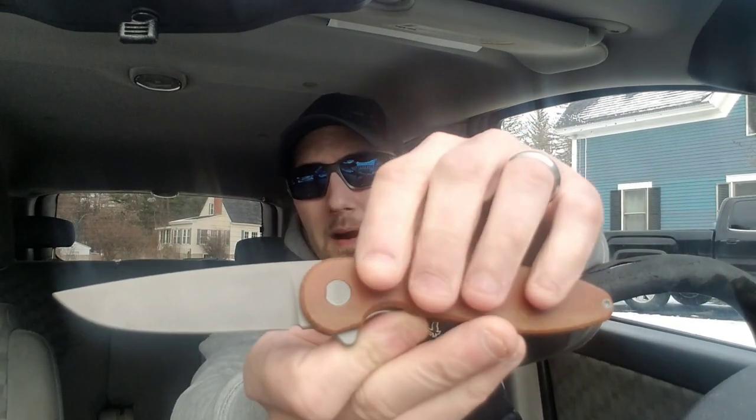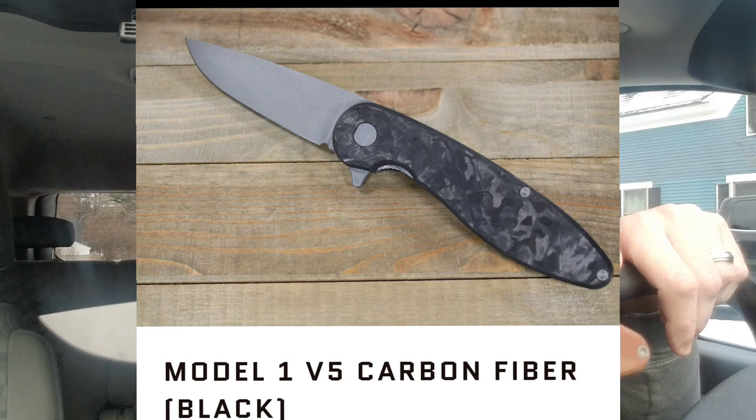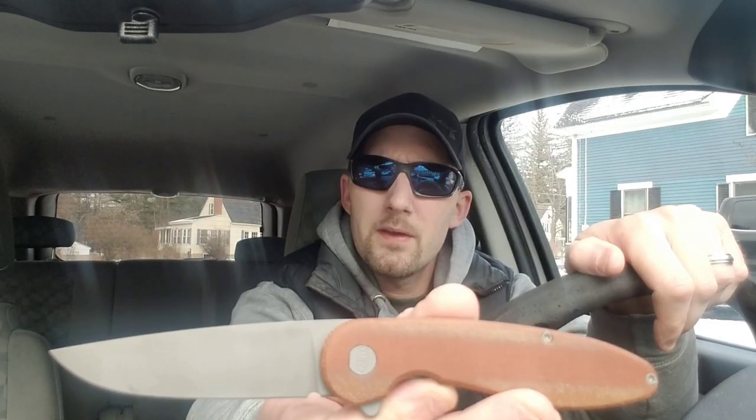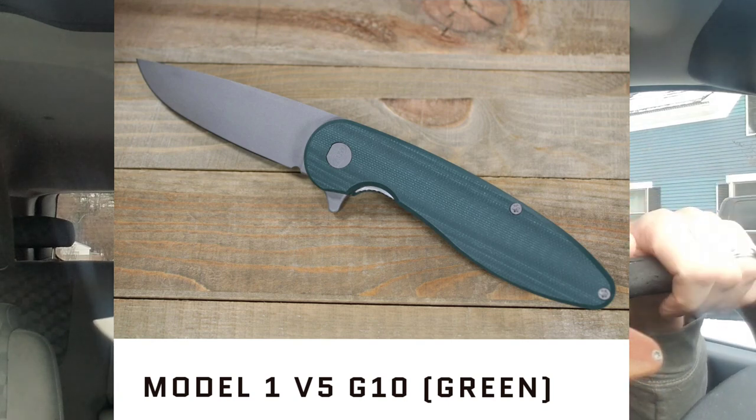I'll put up on the screen a screenshot of his Instagram and his website. This is a knife that is made in-house by one guy, a CNC machinist, and you can buy one of these for $185. There's a carbon fiber version, there's micarta, there's G10. Right now he is currently sold out, but he has more coming — just remember, he's one man. But it's worth the wait for $185.